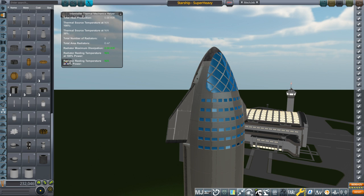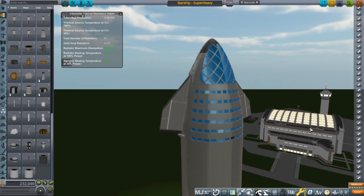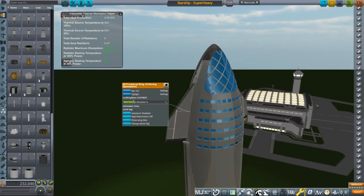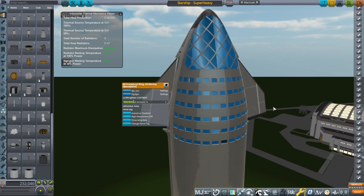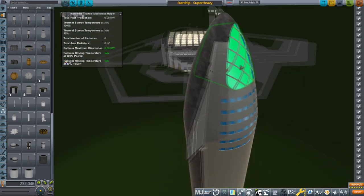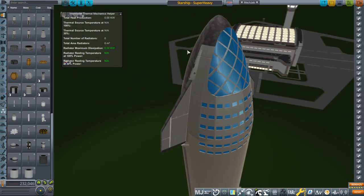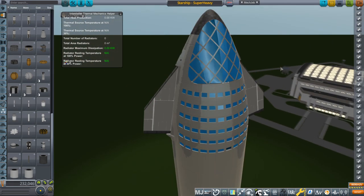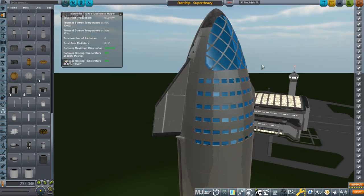Hello everyone and welcome to continuing development of my version of SpaceX's Starship and Super Heavy. As you can see I've made a few changes. We've also added the B9 procedural wings, but among the changes that are integral to the parts that I've made are the fairing parts for the fins and also the RCS thrusters.